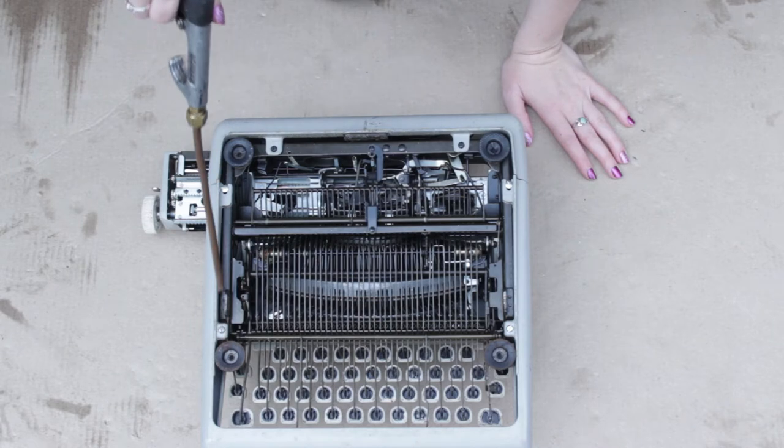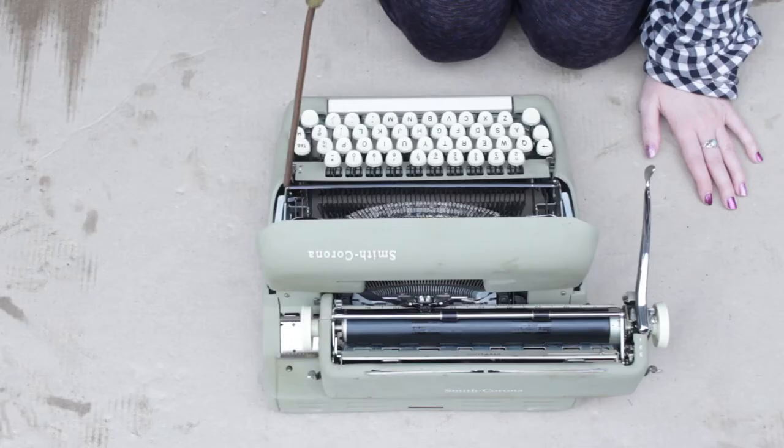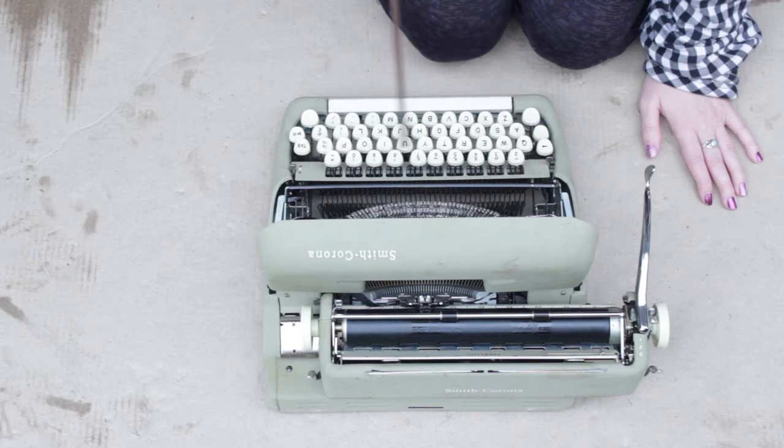When I'm working on a typewriter, on the insides of the typewriter, I always use mineral spirits and an air compressor. It's a really great way to clean out dirt and dust and grime, and mineral spirits eats all of that stuff away. But you can't really use it on the exterior of a machine because it is paint thinner, so it'll ruin the finish of your typewriter.